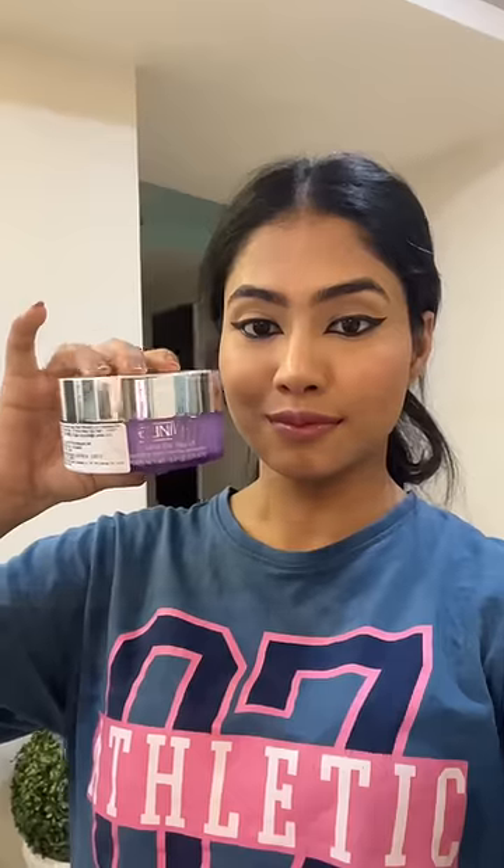I did this makeup for a short you must have seen, and today I'll be removing it using the Clinique Take the Day Off cleansing balm. This is my first time using it, so I'm a little nervous.